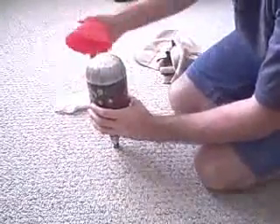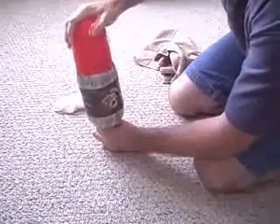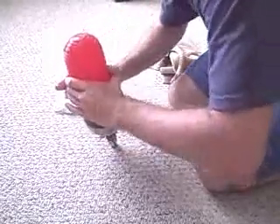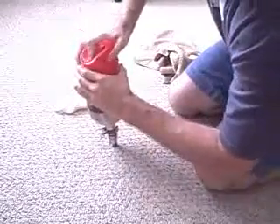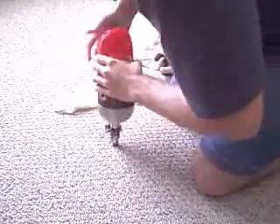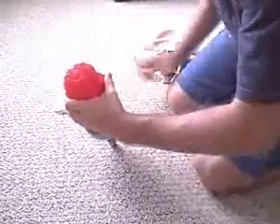What you do is just face the store at the ground. Once you kind of get this started, you just got to get the air out of it. Then the soapy water should let you pull this down.